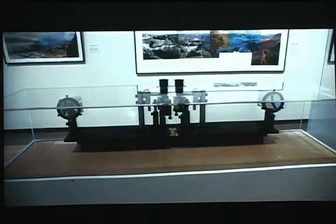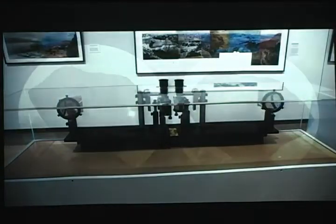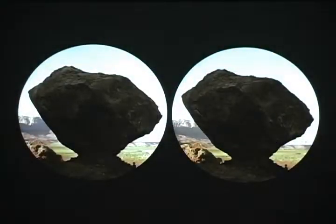I built the stereo apparatus here so you can look at the big prints from across the room. Across the room you see this, and you can actually see the stereo — I can't show it, but you can actually see the stereo.